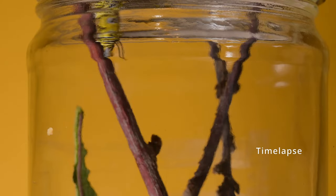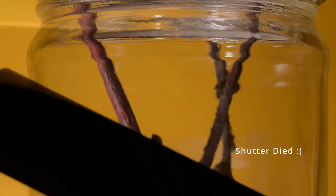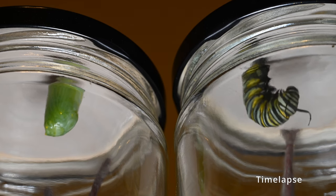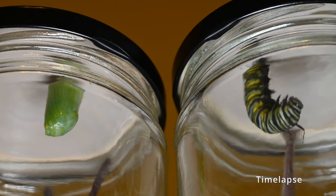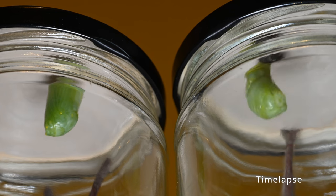We put a lid on the jar but don't screw it on. The caterpillar often likes to hang from the lid, but you want to make sure there is still a little bit of airflow like there would be outside. When the caterpillar finds a place to set its pupa, it's going to weave a little pad of silk and stick itself to it. It has a little hook in its belly and it's going to hang from that hook in a J shape, and about 12 to 48 hours later it will shed its final exoskeleton of the caterpillar stage and turn into a green pupa.